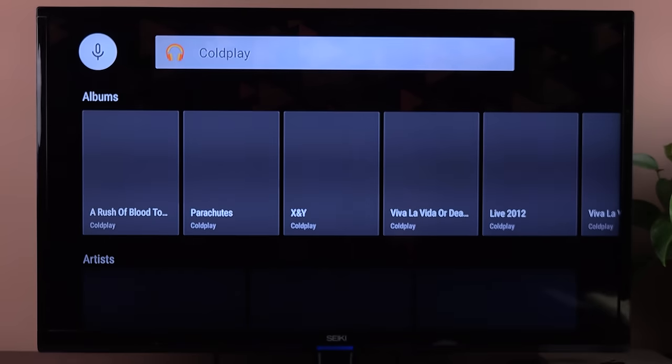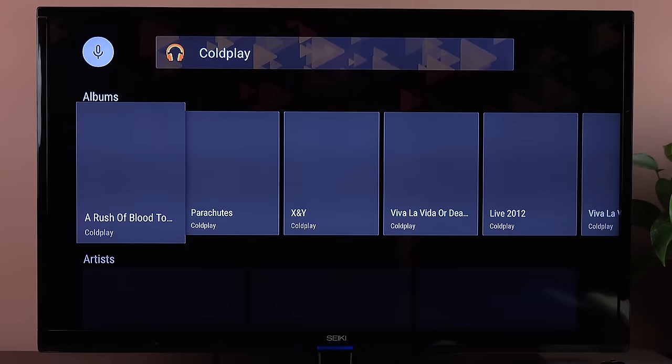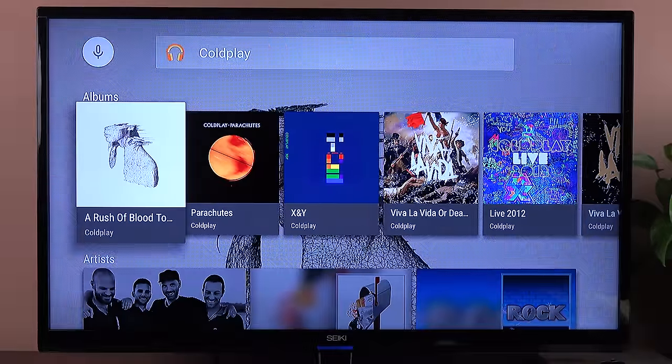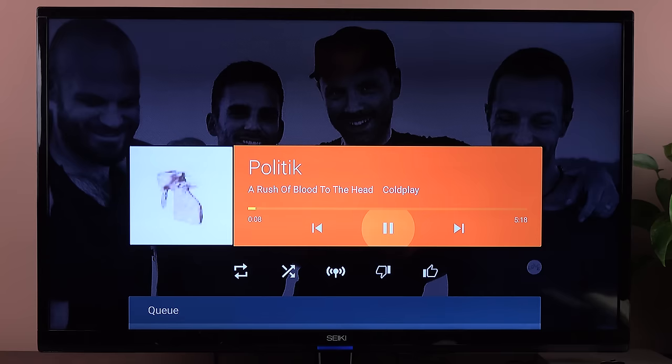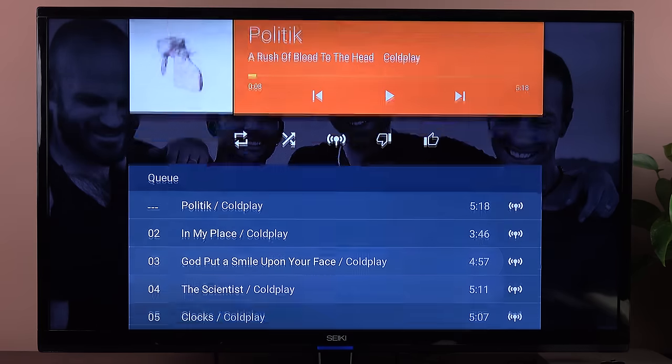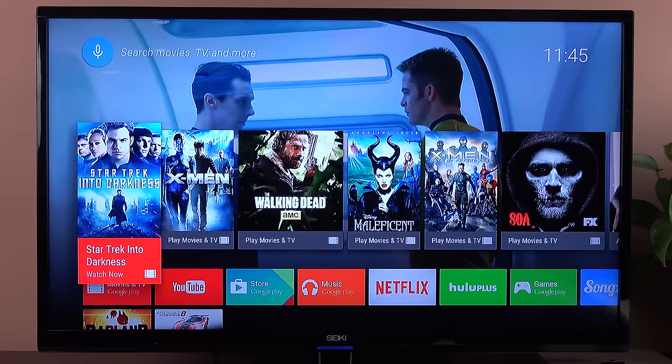Selecting Play Music launches that app and searches for Coldplay. These are all my albums — stuff I own — so I can select my own music and play it. I can pause it, play it, skip ahead or skip back, rate it, create a new radio station, shuffle it, or repeat it. And if I scroll down, I can see the entire track listing of the album.